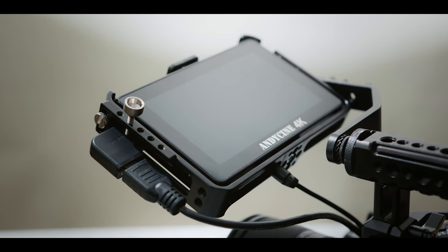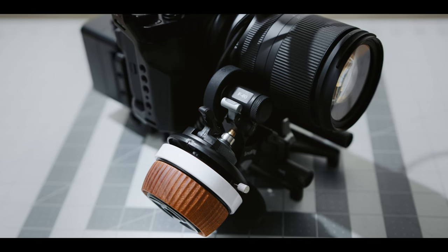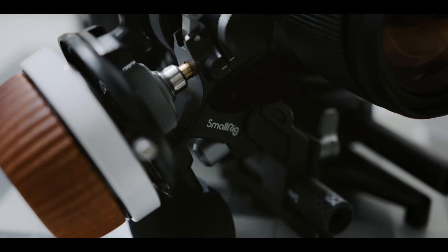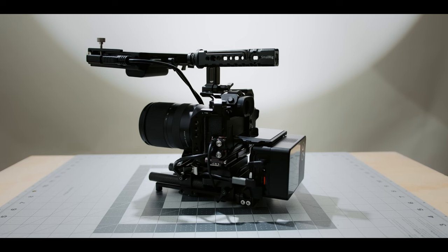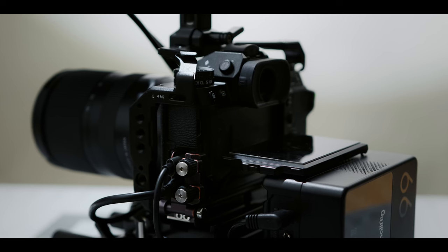I hadn't seen anything like this on YouTube, so that was my main hope in putting this out there — to show you guys how you are able to incorporate a V-mount battery solution into a camera with this style of screen. This would also work for the Fujifilm X-T3, as well as any other camera that has a similar style flip screen.